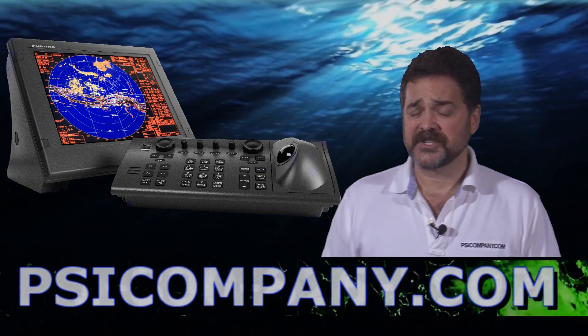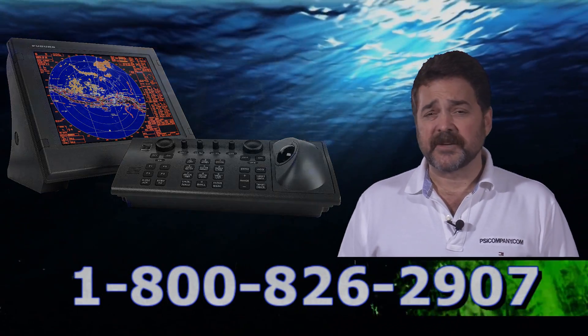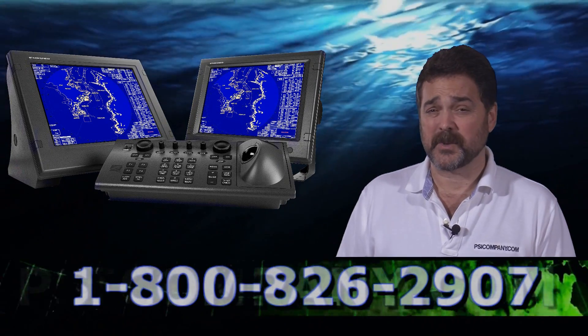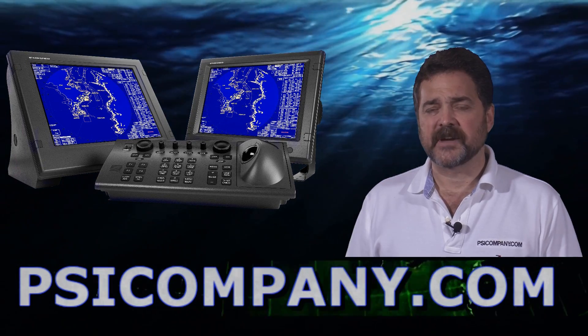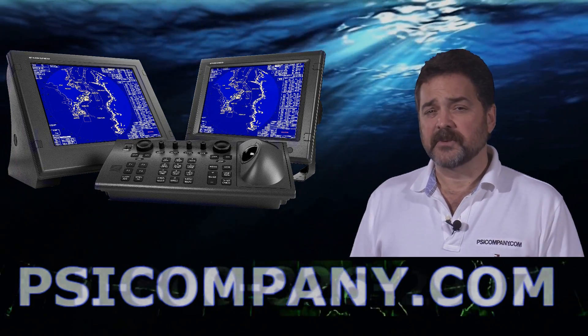Another unique feature of the FAR series is its ability to inter-switch, which means you can interchange displays and radar antennas interchangeably. Up to four different displays can be used with two different radar-style antennas. This is a wonderful feature and really brings a lot of practical usability in a larger vessel configuration.